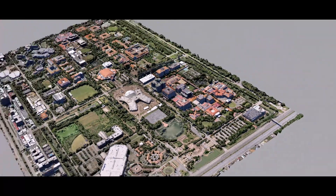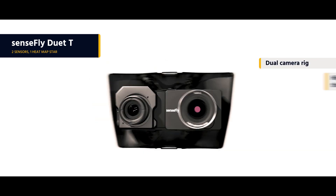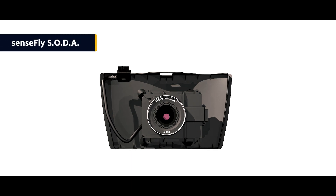The Area X also includes direct in-flight geo-referencing, which minimizes the image overlap required for greater flight coverage and quicker image processing. And with the Sensefly Duet T mapping rig, you can create high-resolution, geo-accurate thermal maps as and when required.